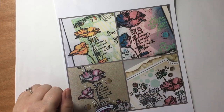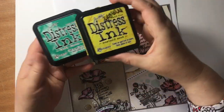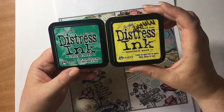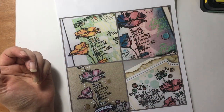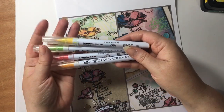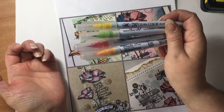Ink to go on the gel plate — for the gel plate project I'm just going to use a couple of distress pads. I've gone for Lucky Clover and Mustard Seed. You can use whatever you want — it's up to you with your projects. I've also used a couple of water-based pens as well. I've gone for my Clean Colour Kuretake, but any pens that you like will be absolutely fine.